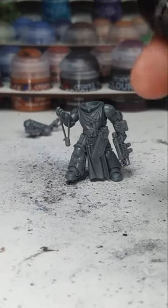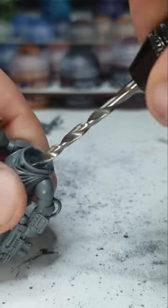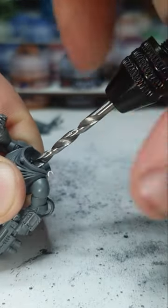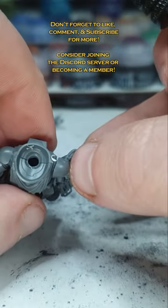Alright then. I've got my drill, my trusty 3mm drill. And now we are going to drill into him as straight as we can. There we go. Thankfully there's already a big gap in there, so it wasn't difficult. It's nice and central as well. Excellent.